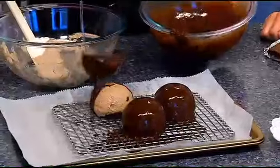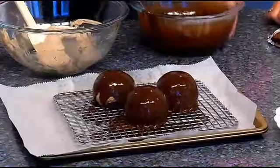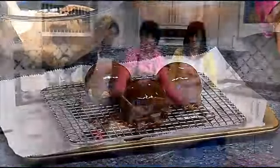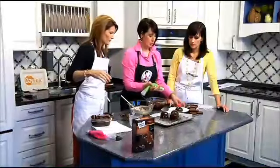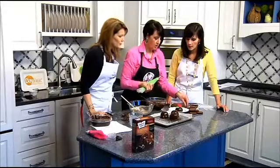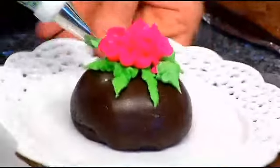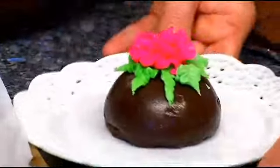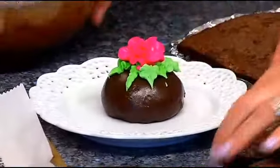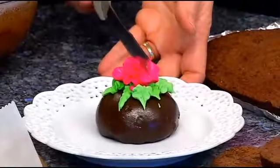We only have about 30 seconds left. After pouring the ganache, put it back in the freezer and let it harden up. Then you can take some frosting and make a little decorative leaf on the side. It's so pretty — and you can get the frosting at the grocery store already premixed.